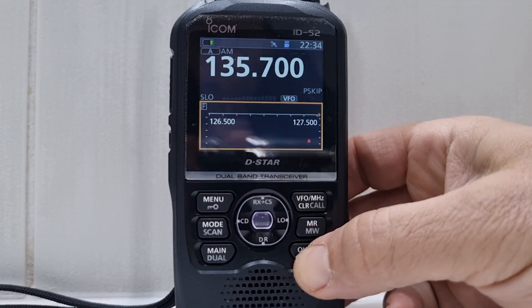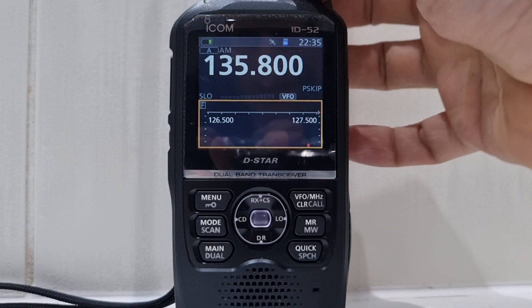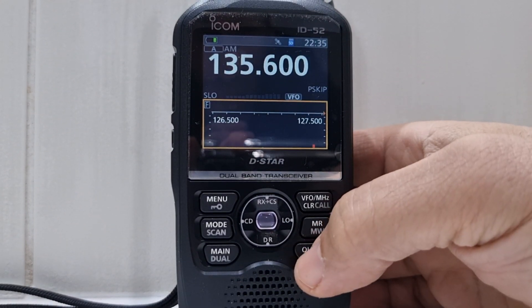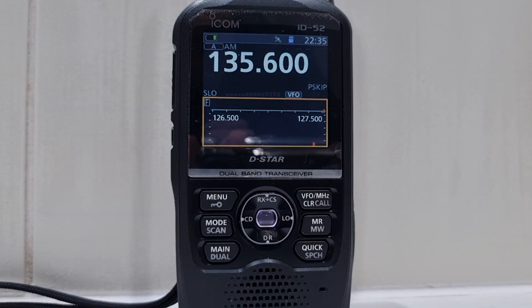The other one is single sweep. So yeah, good question — just about how the scope works when you're in airband or two meter mode. 73, all the best.